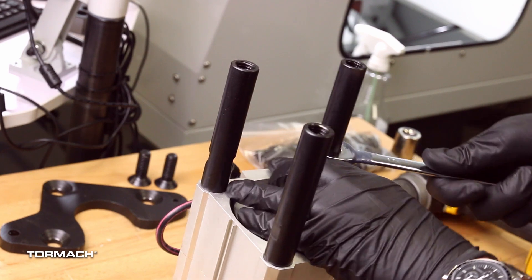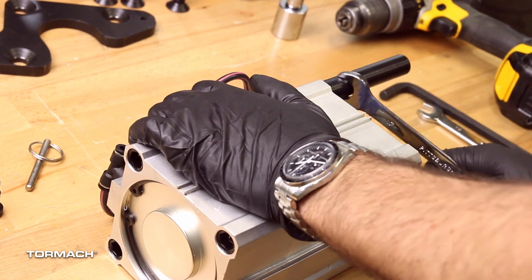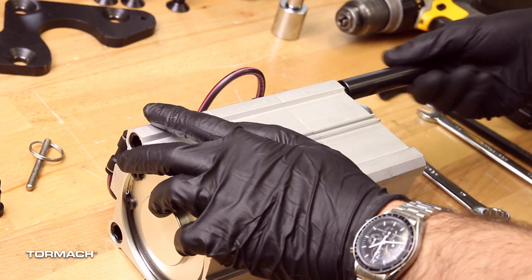Remove the three 105mm power drawbar standoffs from the pneumatic cylinder with a 17mm open-ended wrench. Discard the standoffs.